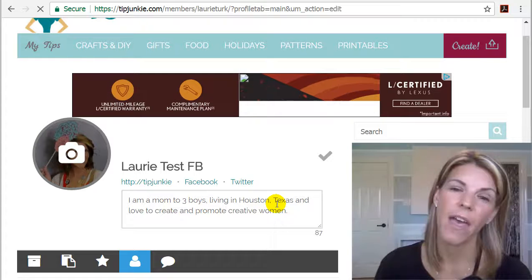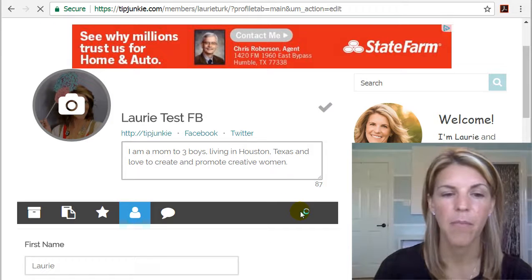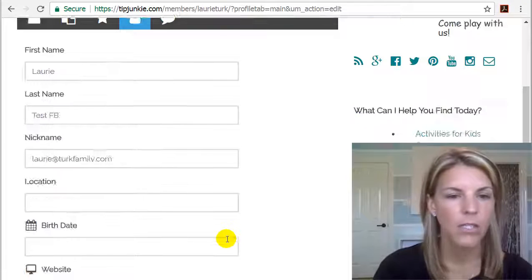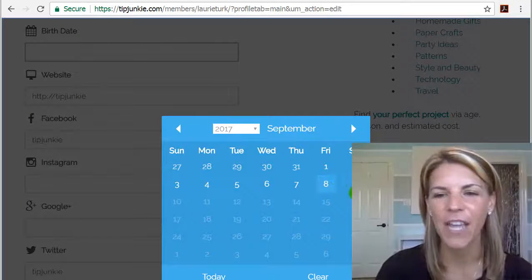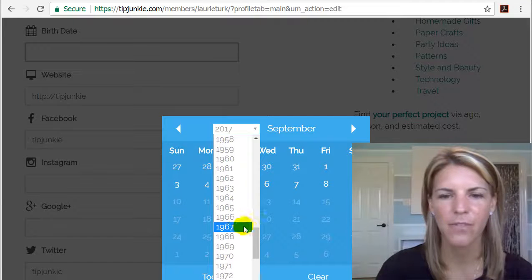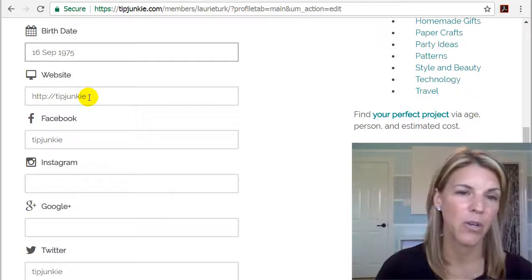Having a picture does make it easier for us to connect with you — though I totally get it if you'd prefer not to. Going down here, I would like your birthday on there, though you don't have to put it on if you don't want to. What it does is I've been working with my programmer to do some really fun things — like sending you something nice on your birthday, just like a free printable, which would be really great.